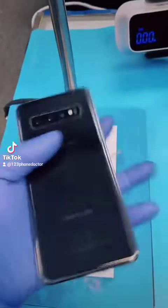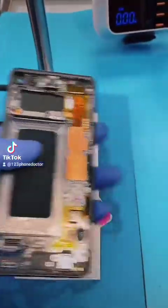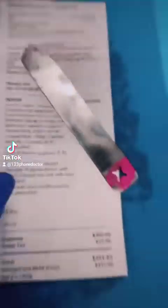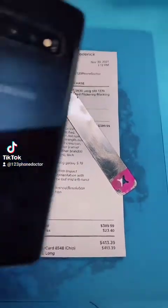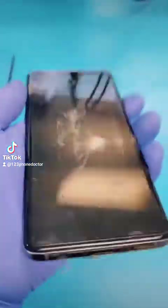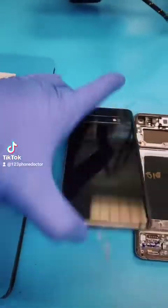Since the customer is okay with using this part, we don't have to get a completely brand new part. We're going to save him about $150 to $200. So all he would like to do is data extraction. We're going to disassemble this phone together and reassemble it onto this part, which has a cracked screen but a functional liquid crystal display. This way we can help the customer retrieve his data.